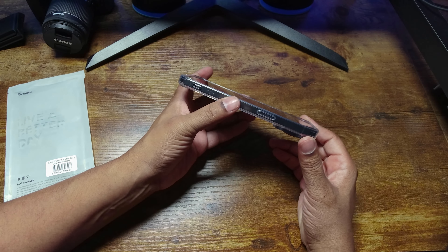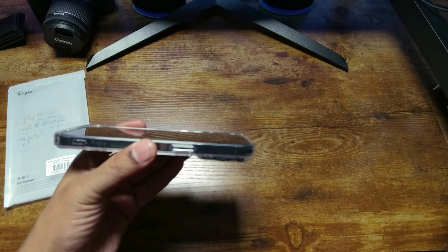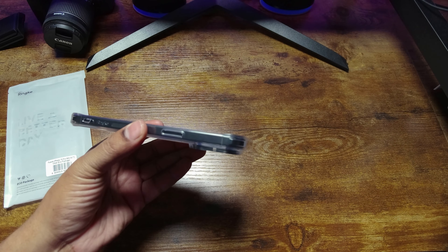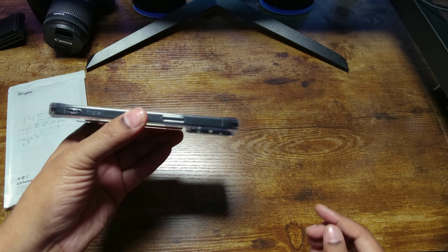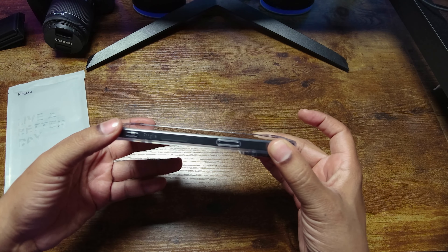Let's take a look at the protection. This is a very thin case, which is one thing I love about it — you're getting protection without getting bulk. As you can see, it raises a little bit more up at the top and down at the bottom.